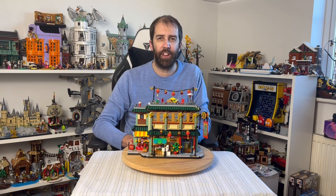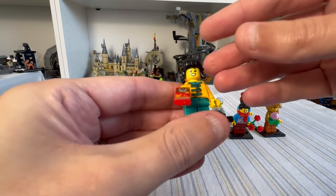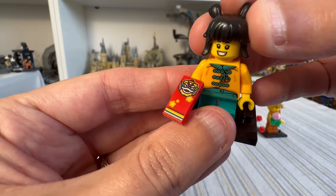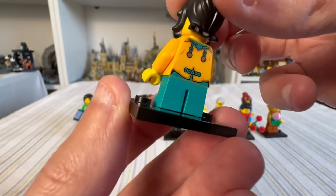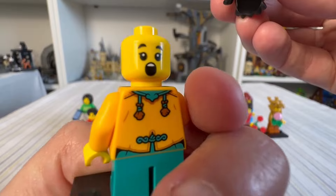Let's take a look at the minifigures and a closer look at the build. In this set we get a rather generous 13 minifigures. Starting with the little girl, who comes complete with what I think is a money envelope — a very beautiful design on the outfit that goes all the way around the back. She has two expressions, which is pretty good.